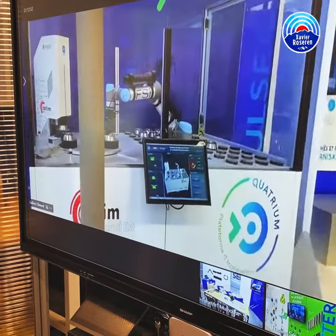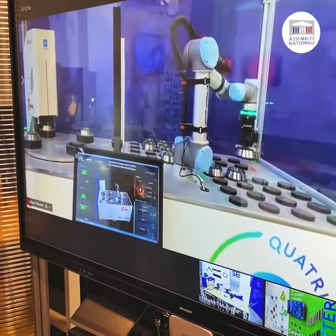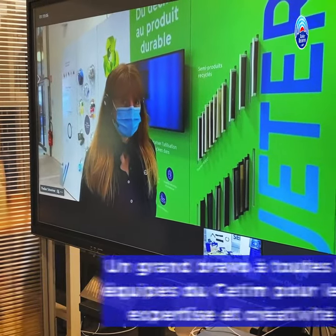Here we have examples of robotic cells that put controls on the parts. This is dedicated to the development of the world.